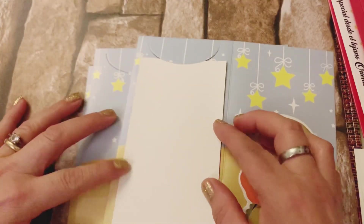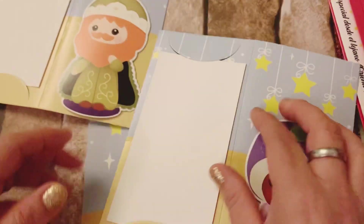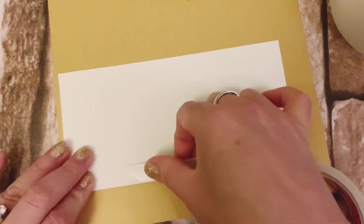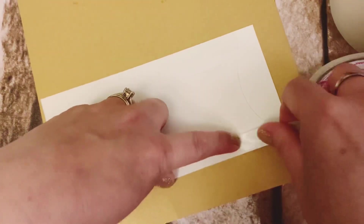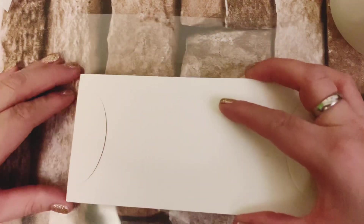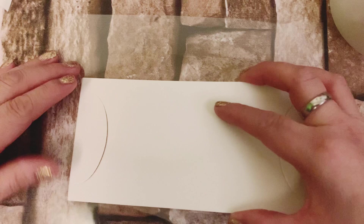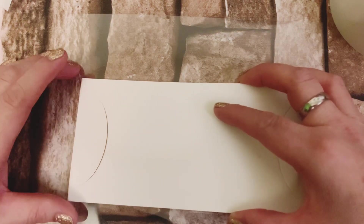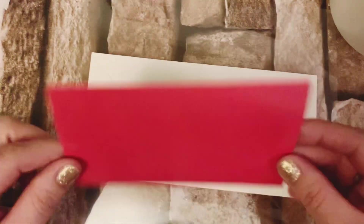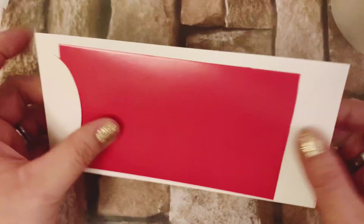Esas tarjetitas nos quedarían de esta manera para ponerlas en esta parte. Aquí estoy pegando cinta doble cara a la parte posterior de la tarjeta. La parte cuando pegué la carita de los Reyes Magos no se grabó, pero es muy sencillo: únicamente toman su acetato, pegan por el frente a los Reyes Magos y por la parte de atrás esta tarjetita, que es la que va a quedar con las pestañitas. En las pestañitas es donde va la tarjetita roja que también cortamos.